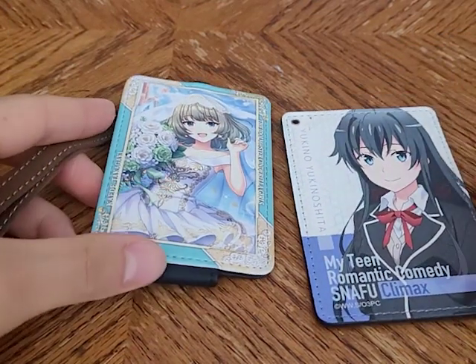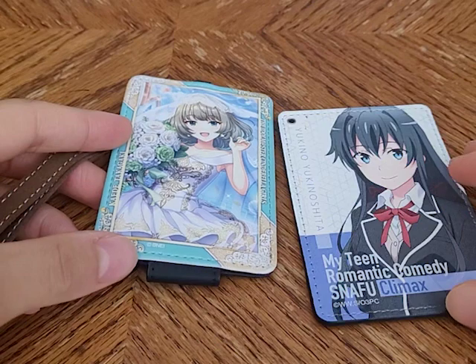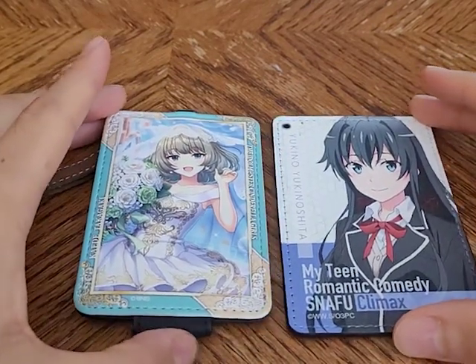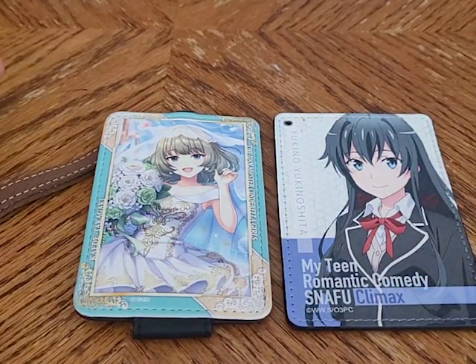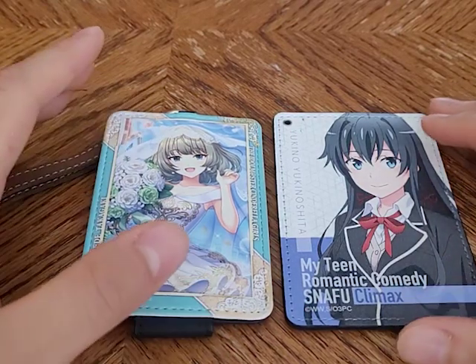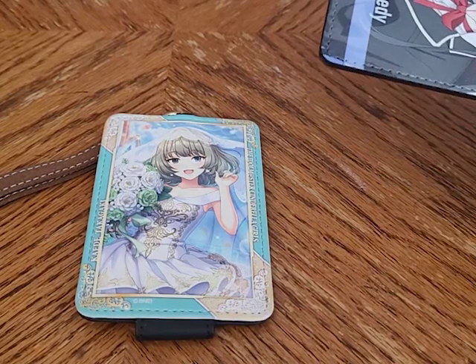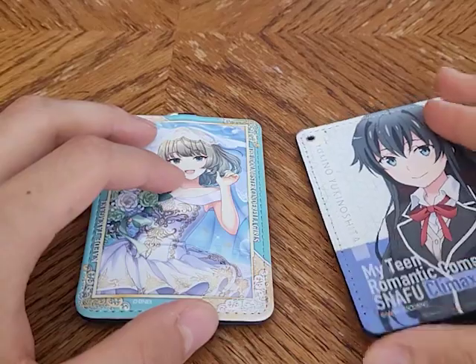Nothing says you're an experienced Akihabara veteran like whipping out one of these at the Denkigai gate. These are IC card holders, and I've wanted one for a long time, but I didn't really have any practical use for them. It wasn't until I actually went to Japan that I was able to purchase these and use them for their intended purpose. In the United States, I don't really have a card to put in here other than my work badge and access card.